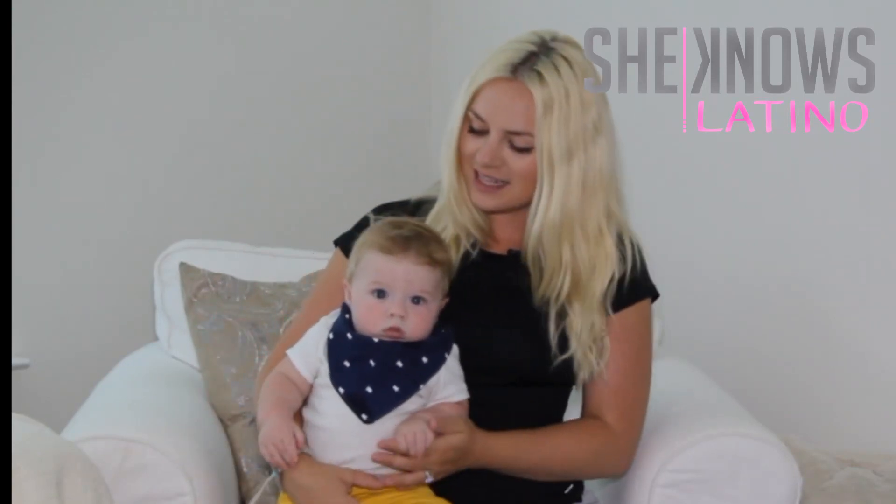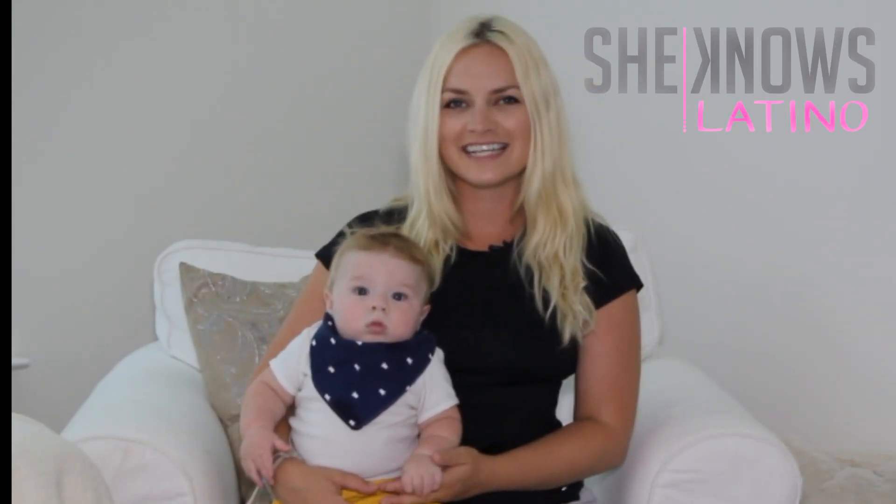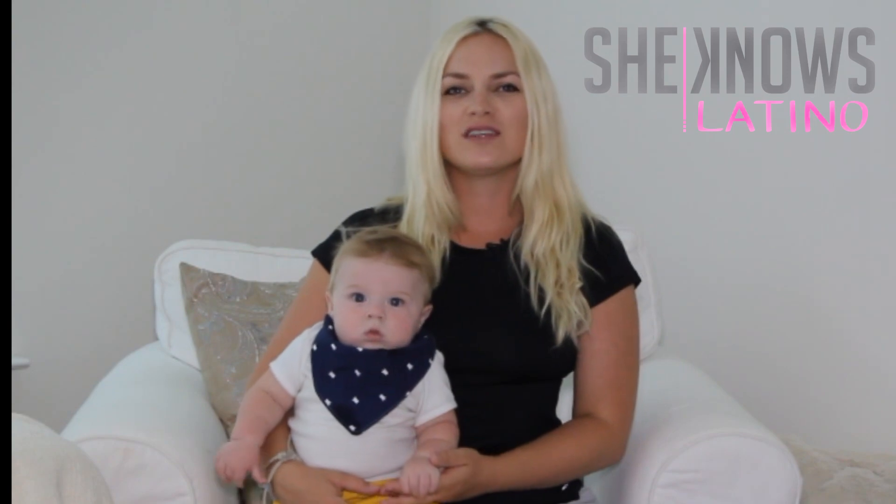Hi, my name is Abby and this is my son Lennox. We live in Austin, Texas and I wanted to share my testimony about the waist trainer by SheKnowsLatino.